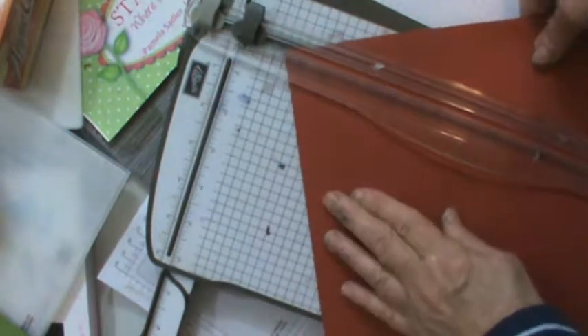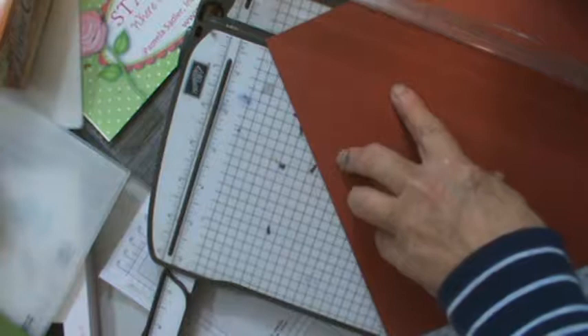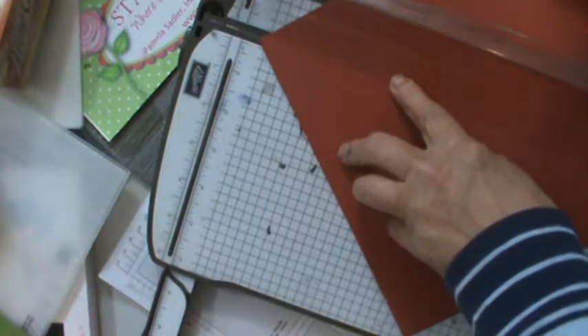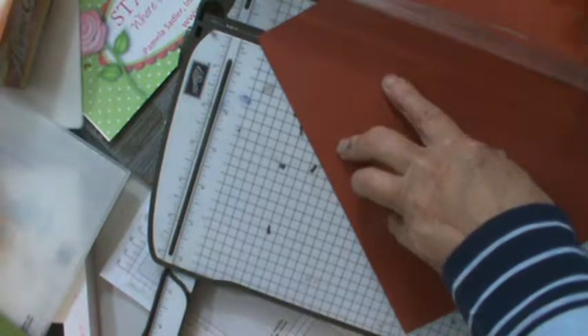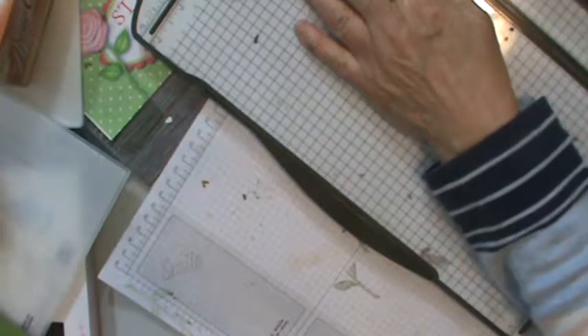I'm going to take it at the diagonal, point to point. I need to make sure this point and this point are in my grooves. Then I'm going to bring it down and split it — you'll get two of these, so you will make two out of one sheet.